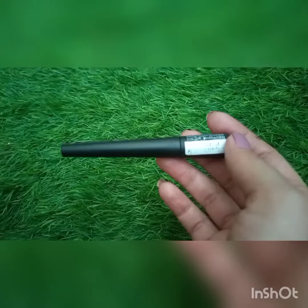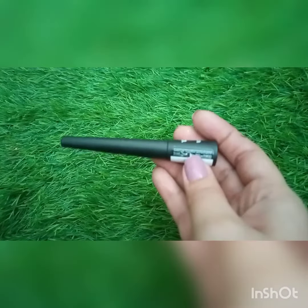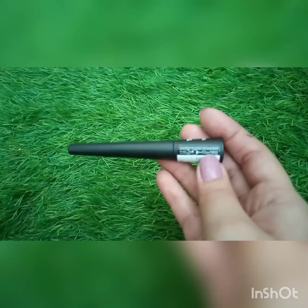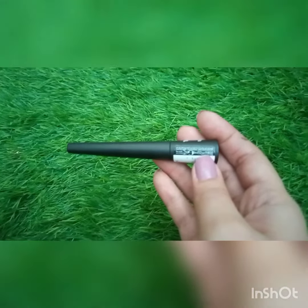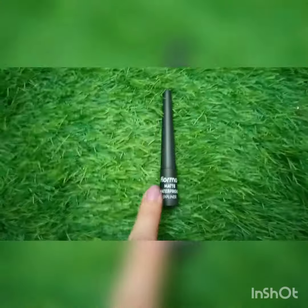The packaging looks like this — here is a barcode if you want to scan it. Once opened, it is good for 9 months. It is made in Germany and contains 2.5 ml of product, and its ingredients are also mentioned on the packaging.